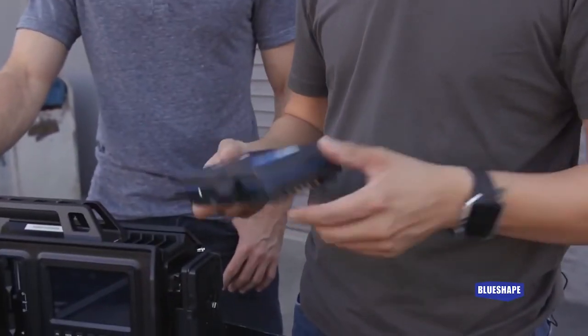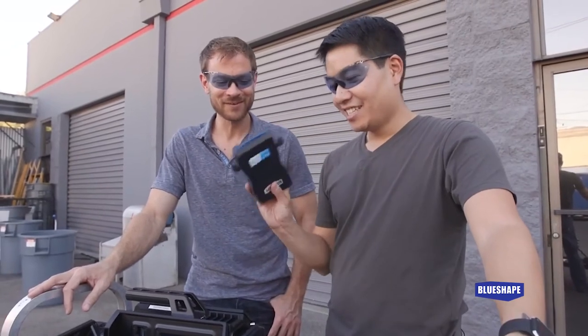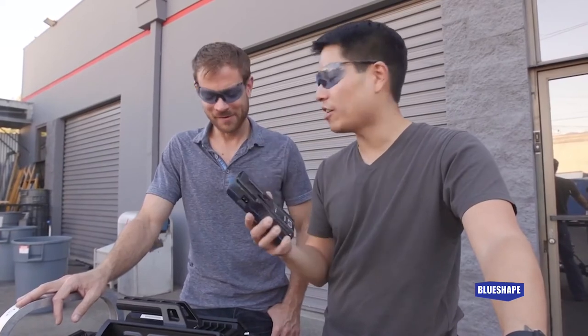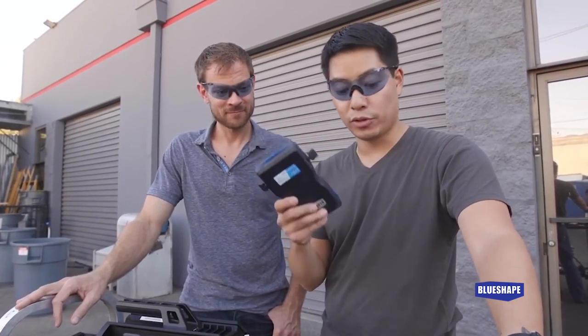So if you're ever in three car crashes in the same day with a blue shape on your car rig, you're going to be in good shape. Your camera will probably be in pieces and shattered before your battery does. Hats off to blue shape for that.